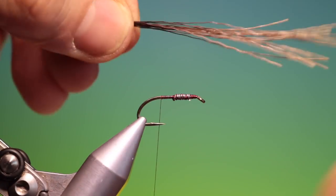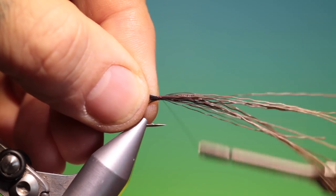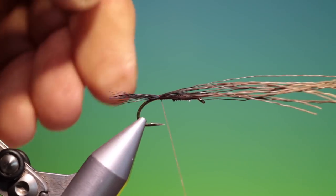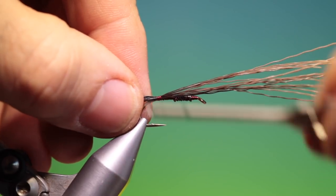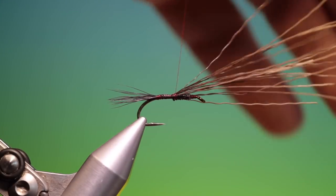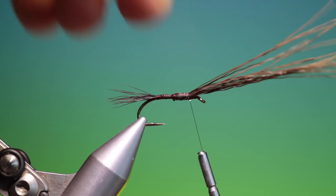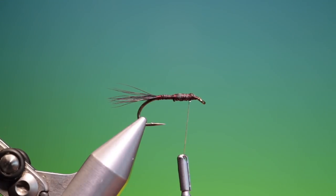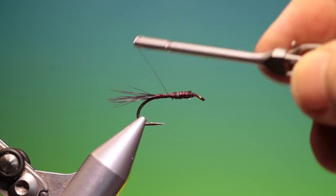We need a little bunch of moose body hairs for the tail. Spin my thread — that's a bit too long, I'll just move it up. That's good, and we can go back to there and up here, just going a little bit over the lead wire. Then we can trim that off and go back towards the tail.